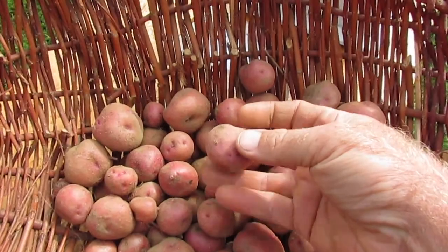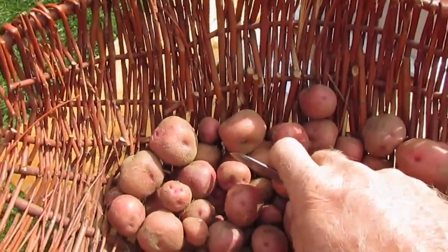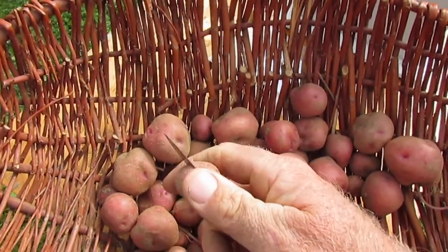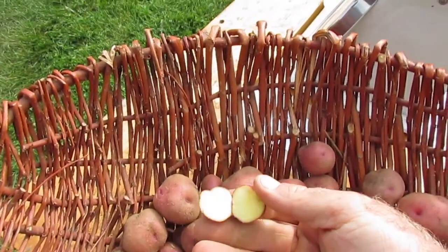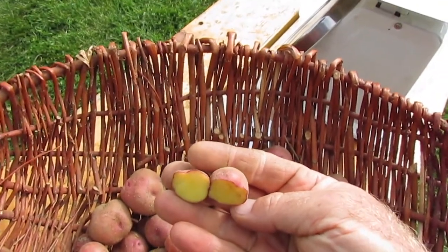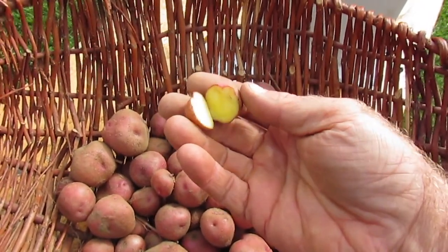We can open one up — let me open a small one. Yellow flesh! I did know that because I did harvest one, steam it up, and eat it. They're very flowery and quite flavorful. You can see it's an attractive yellow flesh, pink skin potato.